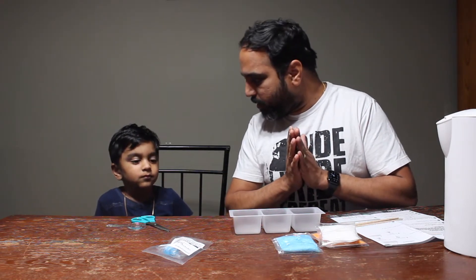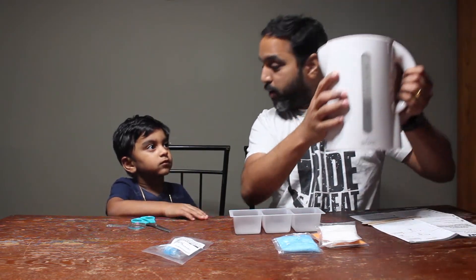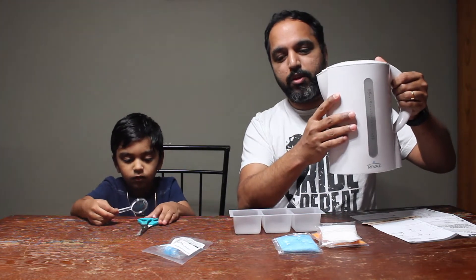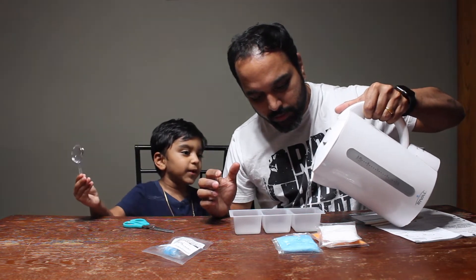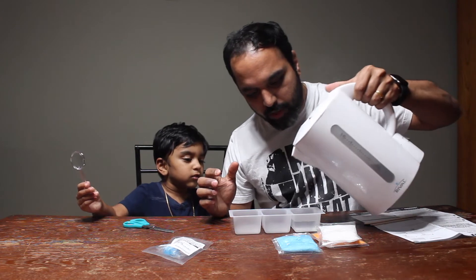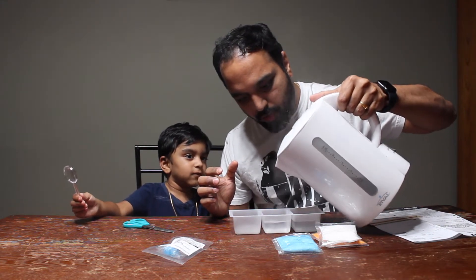Shall we start now? Good. First, we got our cup of boiling water. If you want, ask your parents to help you — this is dangerous, kids. Three-fourths cup of boiling hot water.